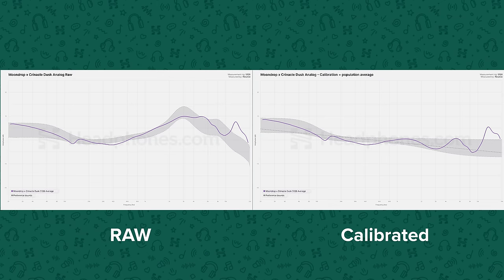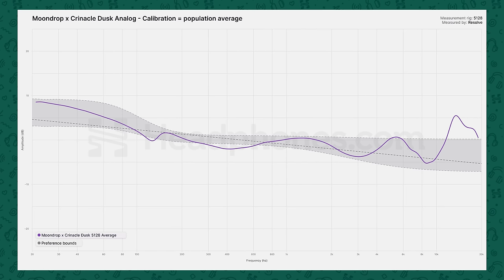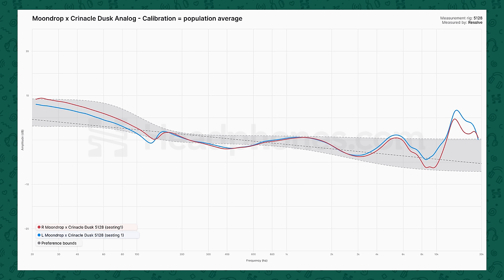Here we are on the BNK 5128. We're showing this relative to the preference bounds lifted from the Harman research. For the Dusk in analog mode, we can think of this as effectively the foundational tuning for this IEM. I'm showing you an average between the two channels since the channel matching on this unit isn't perfect in a couple of spots. I've been told that this is within the manufacturing tolerances — note that this is a Moondrop thing, not a Kryn thing. I would consider the Dusk in analog mode to be a reasonable but not exceptional tuning.